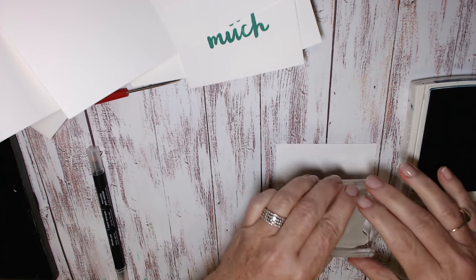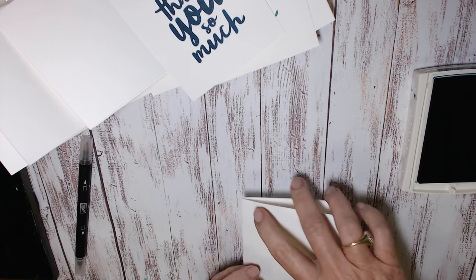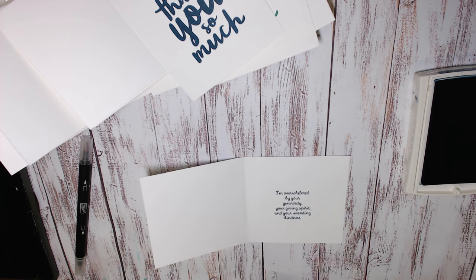Just take a little bit of time to line them up so they're nice and straight. The image on the outside you don't really need to get it too straight because you'll be cutting that into a circular shape using the circle framelits. Here's the last card done.